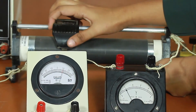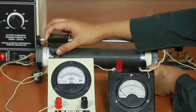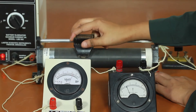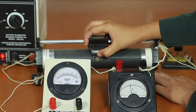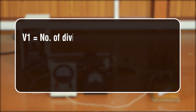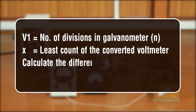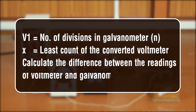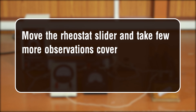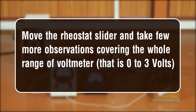Adjust the movable contact of the rheostat so that the deflection in the galvanometer becomes maximum — the rheostat here acts as a potential divider. Note the readings of the galvanometer and voltmeter. Convert the galvanometer reading to volts using the relation: V1 = number of divisions (N) × least count of the converted voltmeter. Calculate the difference between the voltmeter and galvanometer readings as the error. Move the rheostat slider and take a few more observations covering the whole range of 0 to 3 volts. Record your observations.